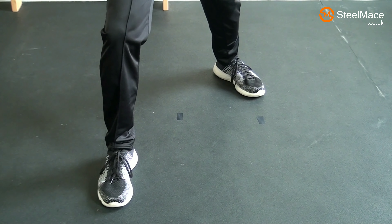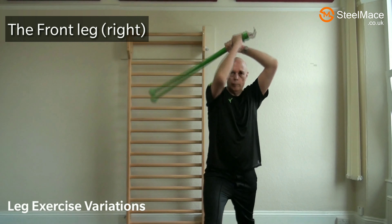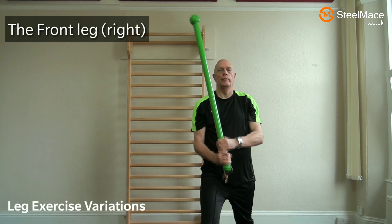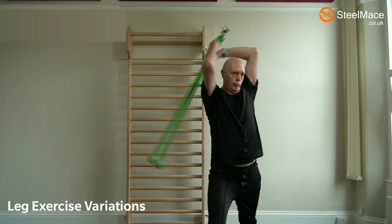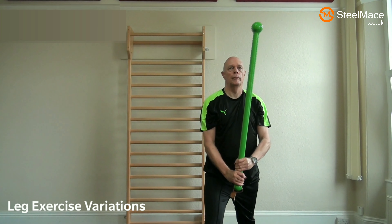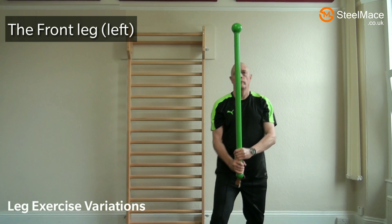In the next exercise put the right leg forward, again performing the mace swings. As in the previous exercise, keep the weight distribution 50-50 between the legs. After you've done this, change legs and perform the exercise with the left leg forward.